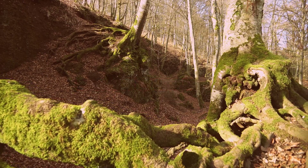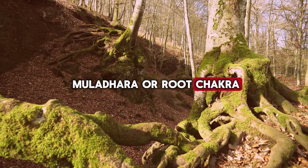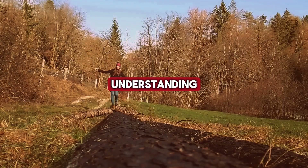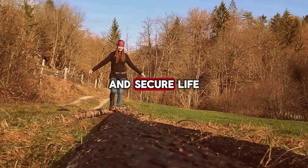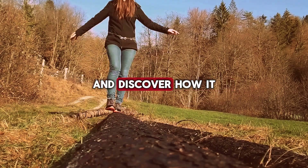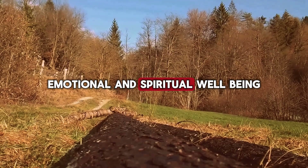Welcome to Lightseekers. Today, we're exploring the Muladhara, or Root Chakra, the very foundation of your energy system. Understanding and balancing this chakra is essential for a stable and secure life. Let's dive into the world of the Muladhara and discover how it influences our physical, emotional, and spiritual well-being.